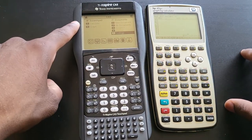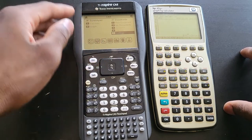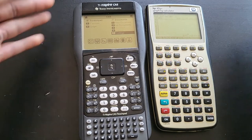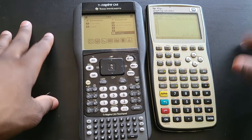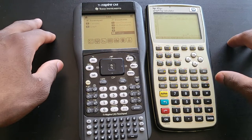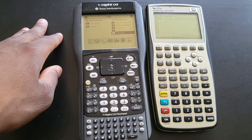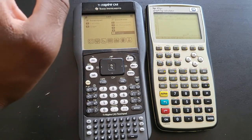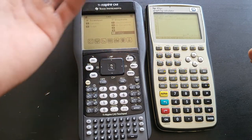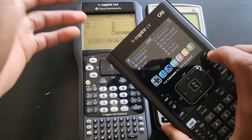It's worth mentioning something really important: these CAS calculators are probably not going to be allowed on tests. But the reason you want one is for homework — you always don't have access to a tutor or professor, so you can quickly check your answers. Learning calculators with a computer algebra system will help you discover functions. Even when you don't have much to do, you can just pick it up and explore its functions.